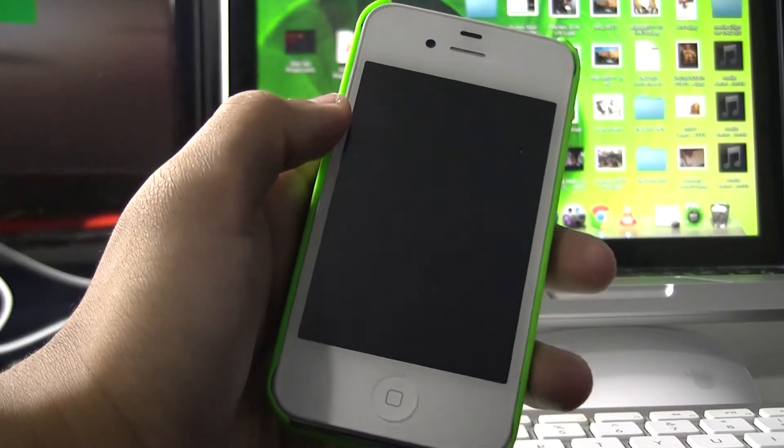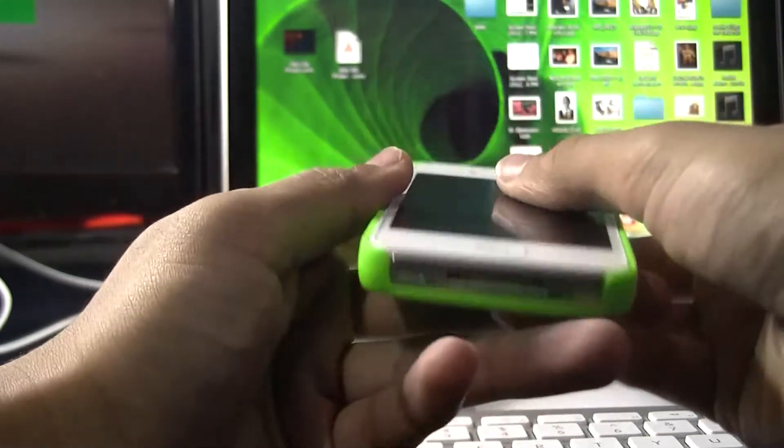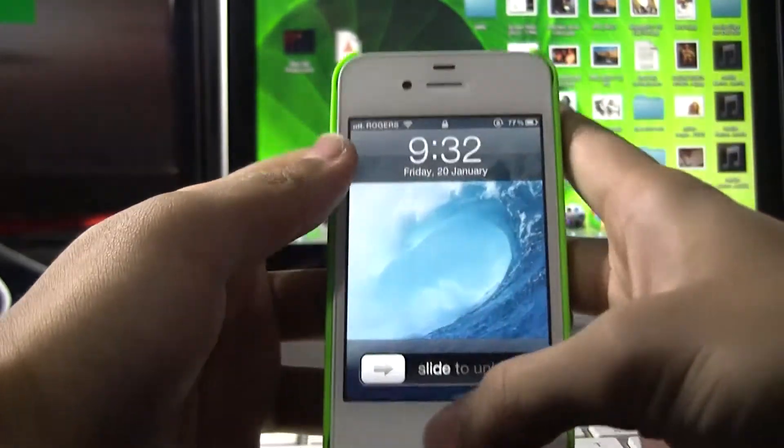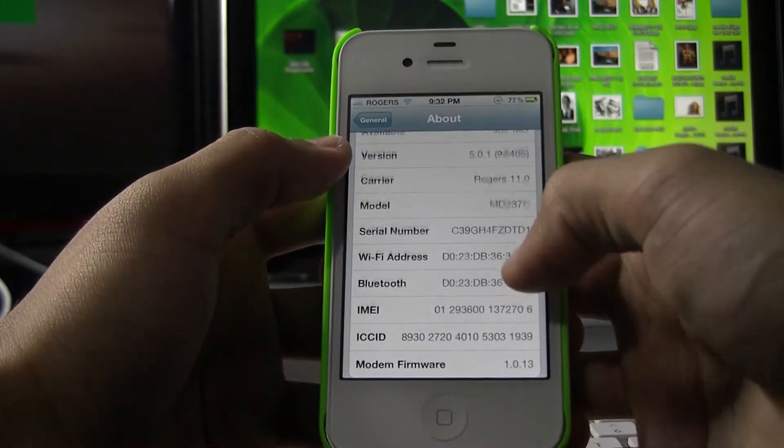Hey guys, what is up? iPhoneHacker9 here. Today we have the long awaited video of the iPhone 4S jailbroken. And this also works for the iPad too. This is the iPhone 4S on 5.0.1.